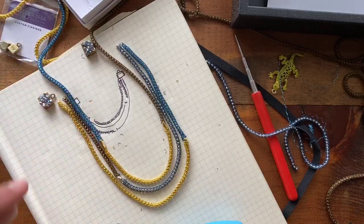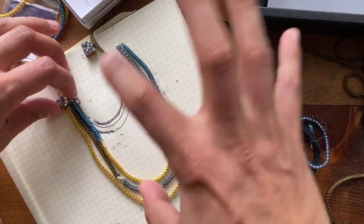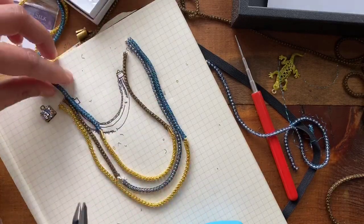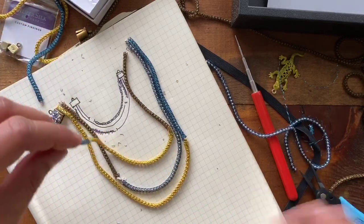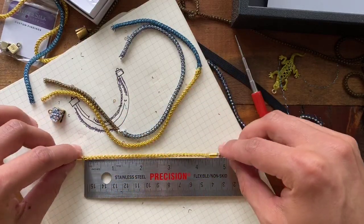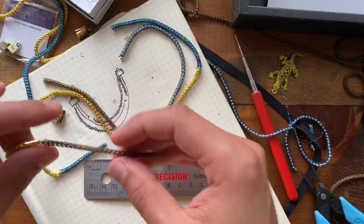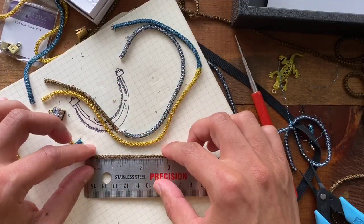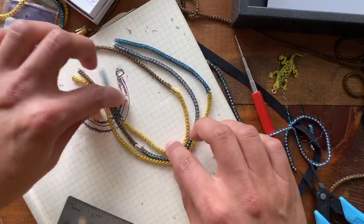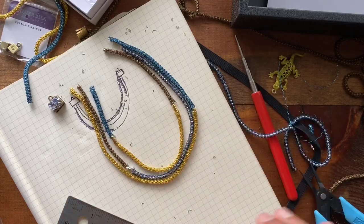This arrangement looks really good to me — I'm digging how much excitement this is bringing just with the different colors interacting with each other. So, you can do about two inches of the waterfall, then about four and a half inches of this — what I'm calling golden lime — and about three inches of the vintage bronze colored capture chain. That'll give you your innermost strand, and this is now all connected together. We have to figure out a way to hide all of these little connections.